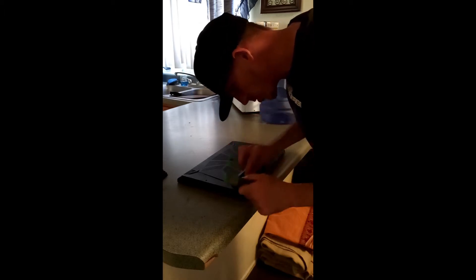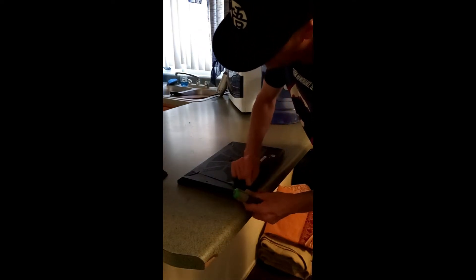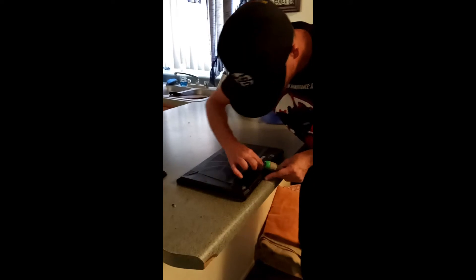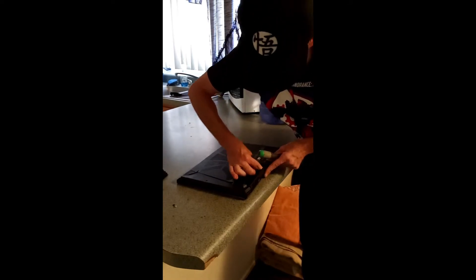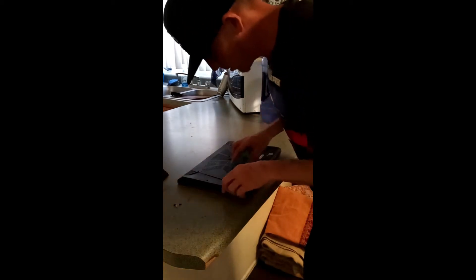I'm going to show you the RAM I bought in a second. I got some 8-gigabyte Kingston — nothing special — but it's at the same clock speed as the RAM that's already in the laptop, so that's what I was focused on more than anything.